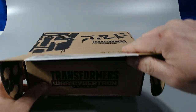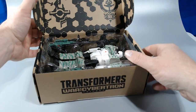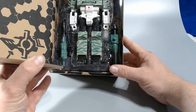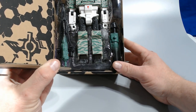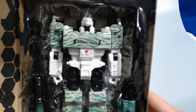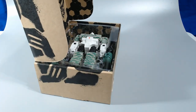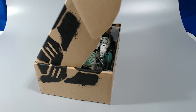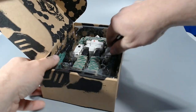So without further ado, here we go. Open it up. We've got the pretty interior decorated packaging on the inside. Kind of cool. Completely new head.